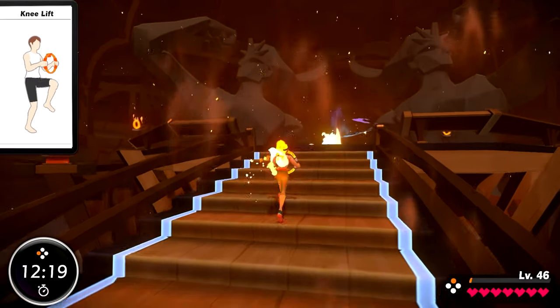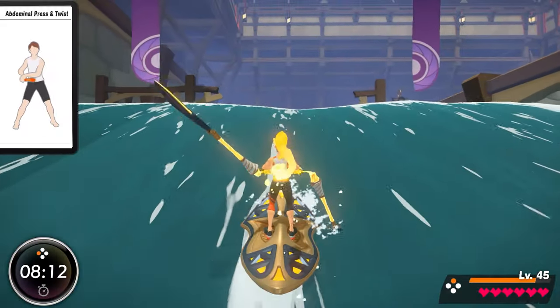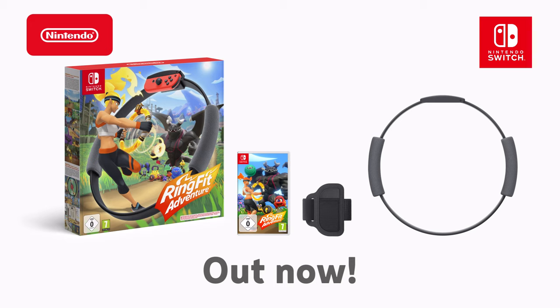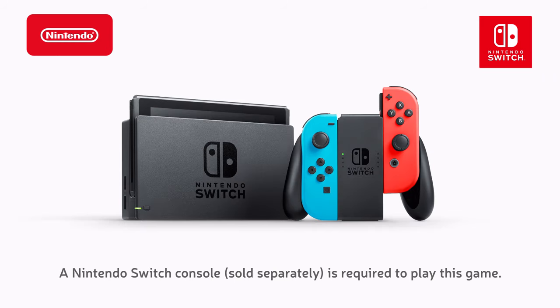Take the Ring-Con and embark on a fitness adventure. Ring Fit Adventure on Nintendo Switch. Ring Fit Adventure includes the Ring-Con, leg strap, and game. A Nintendo Switch console, sold separately, is required to play this game.